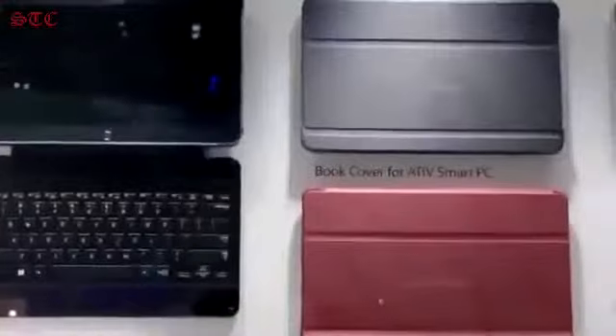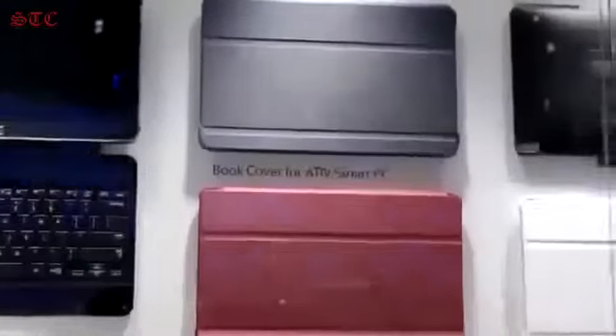Renter from Techno Buffalo here, reporting from CES 2013 at the Samsung booth. We are taking a first look at the Ative Smart PC. This is a full Intel Core i5 powered chip, so no RT — running the full version of Windows 8. Let's take a look at this guy.